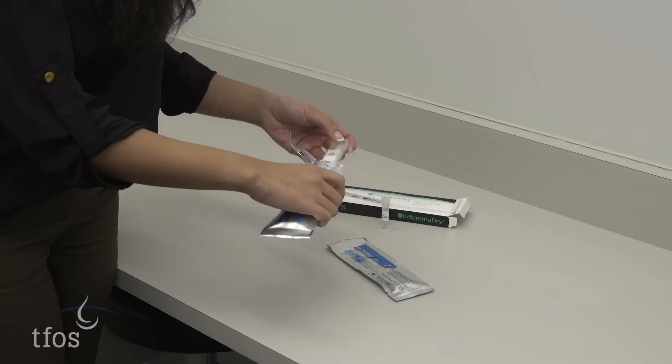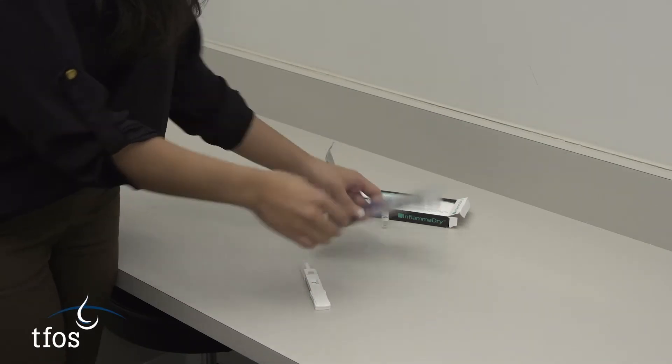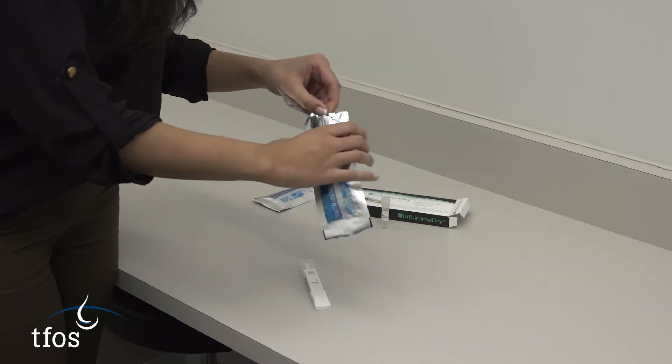The two sealed packages are opened to reveal a plastic test card with a fleece tip and a plastic holder. Both should be opened prior to collection of the sample.